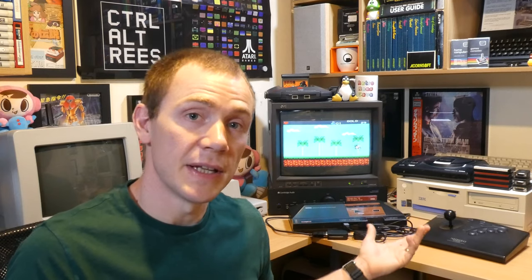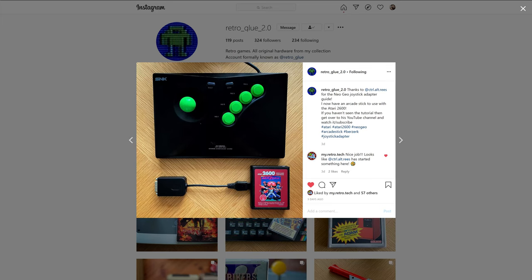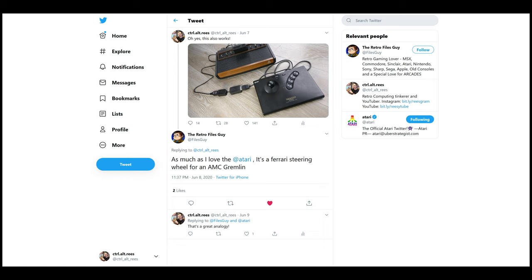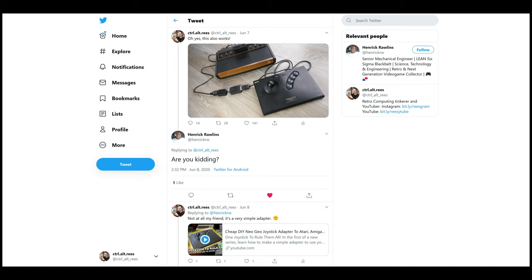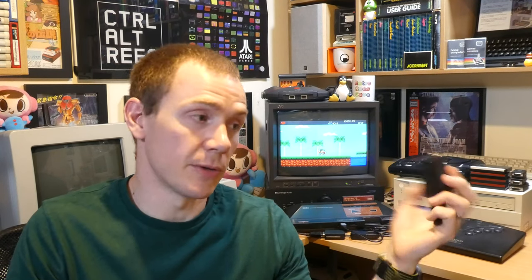So there we have it — a really easy and inexpensive way to connect these amazing controllers to your consoles, and a fun little electronics project as well. I've already had some fantastic feedback from people who've built their own adapters from my first video, including an Instagram post of a really nice modded stick from a user going by the name of RetroGlue 2.0. I also had some funny reactions to a picture I posted of my stick hooked up to my Atari 2600. I have adapters in the works for the Atari 5200, the Jaguar and the PC, and of course the Mega Drive — but if there are any other computers or consoles you'd like me to have a crack at, let me know down in the comments. Thank you very much for watching and I'll hopefully see you again soon.